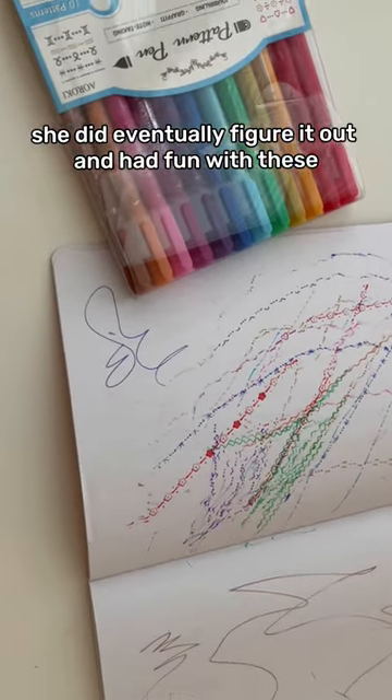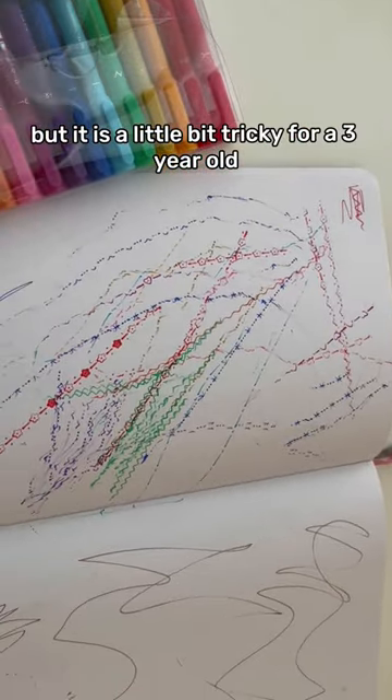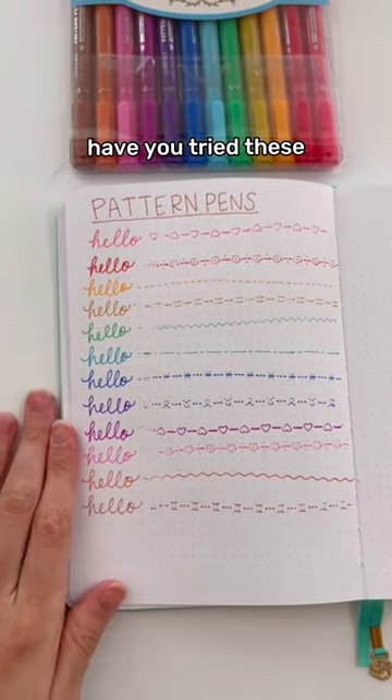She did eventually figure it out and had fun with these, but it is a little bit tricky for a three-year-old. Have you tried these? Let me know.